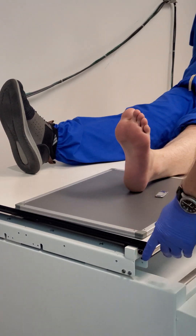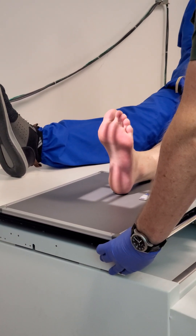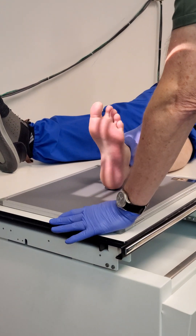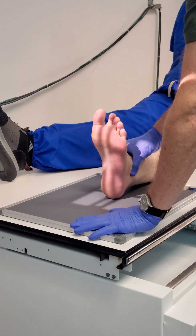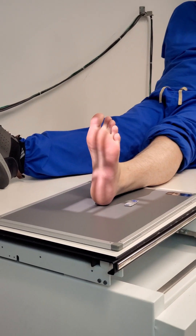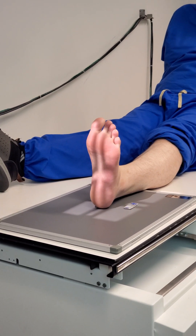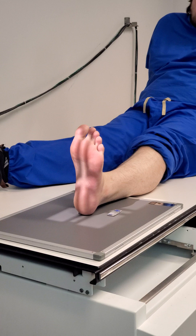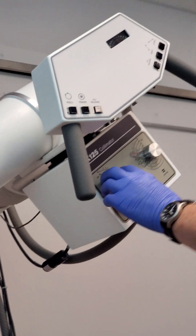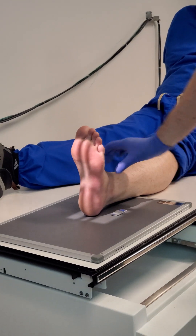Central ray is going to be at the base of the third metatarsal — right about there. I'm going to try to have our image centered on the image receptor. If the patient cannot dorsiflex to 90 degrees, you're going to need to increase your angle slightly. Which joint do we need to see open on this projection? The calcaneal-cuboidal joint. Put your marker on the lateral side as always.